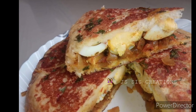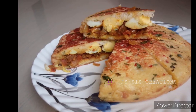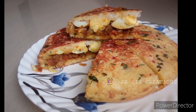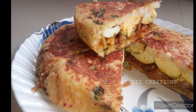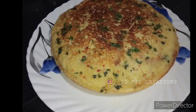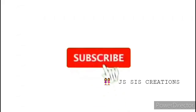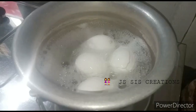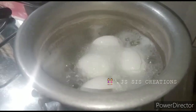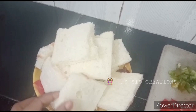Hi all, assalamualaikum, welcome back to Jesus Creations. Hello everyone, we are going to eat bread pups. Subscribe to our channel if you want to subscribe, click the bell button and all notifications to get all the notifications. We are going to eat bread pups.